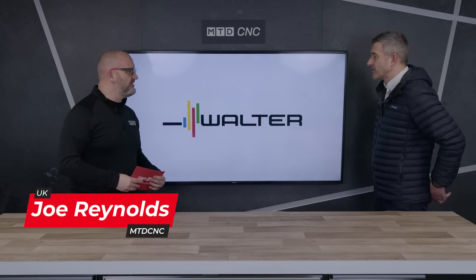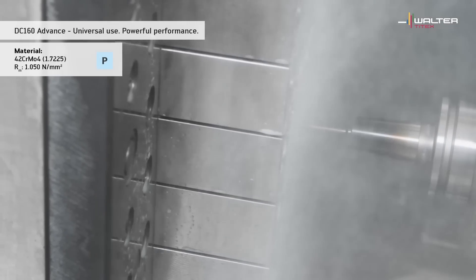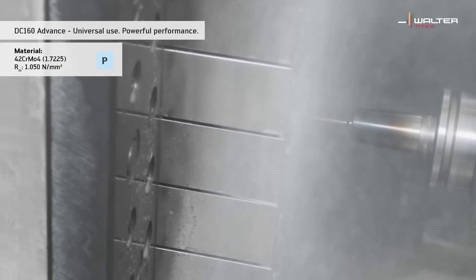Steve, Walter you've got a new drill. Hi Joe, yes we have — it's the Walter DC 160 Extreme Evo drill, and it fits in our advanced lineup of solid carbide drilling products. When I say advanced, that means it's going to be mid-level in terms of price and performance ratio.